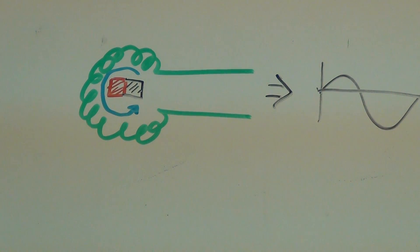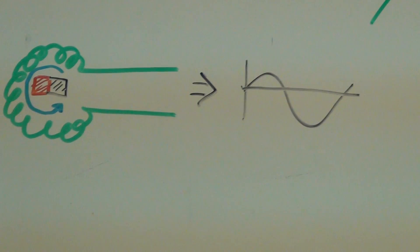Hey guys, this is Barking Madly again, getting into some more of the electronics aspect of it. I wanted to describe what's in my head as I'm working on these windmill and stuff.